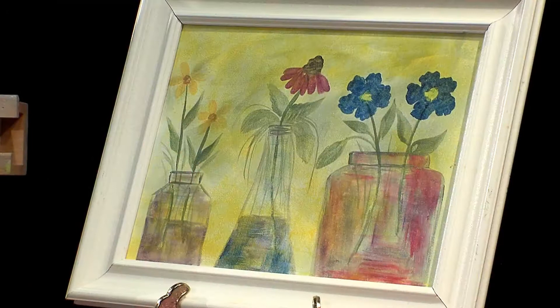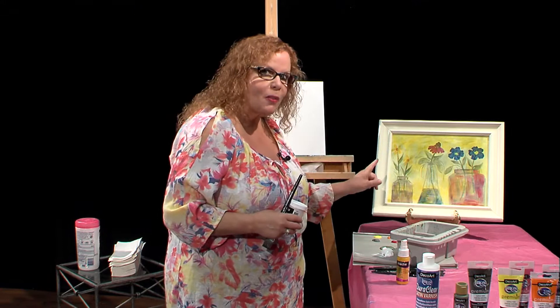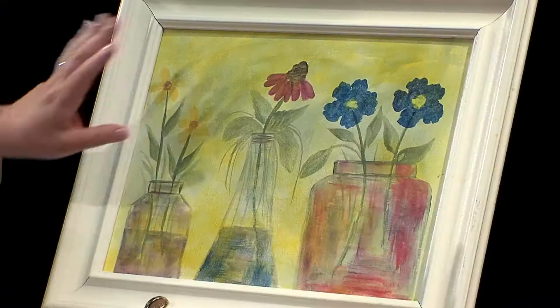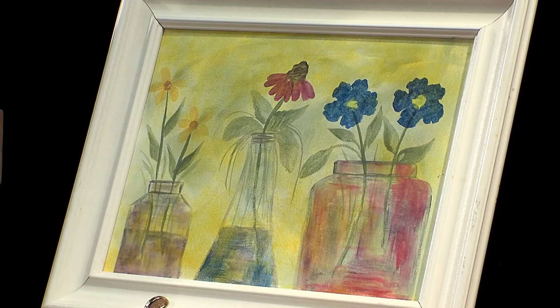What I'd like to do first is just have you see my painting. I spritzed it at the end with the Deco Media Shimmer Mister in yellow. I put a little bit too much on there, so I want to show you what not to do later on. I put a little bit too much yellow and then I varnished it too quickly. I will explain that to you later.